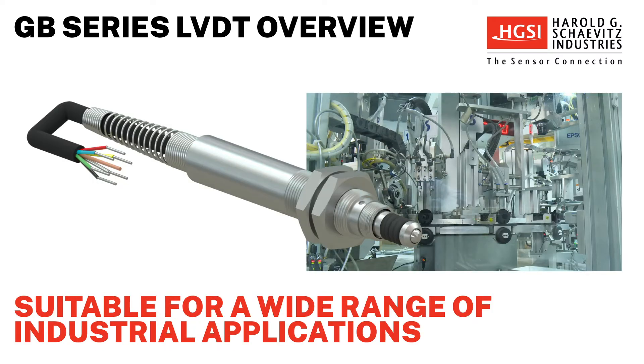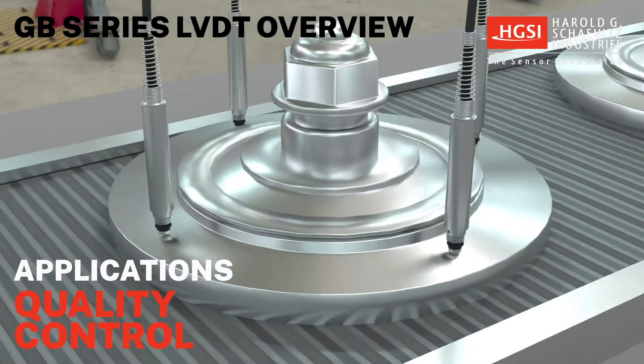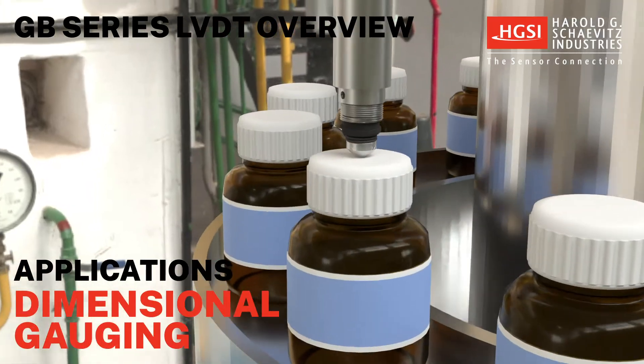These spring-loaded sensors are ideal for use in industrial and laboratory applications, including quality control, metrology, and dimensional gauging.